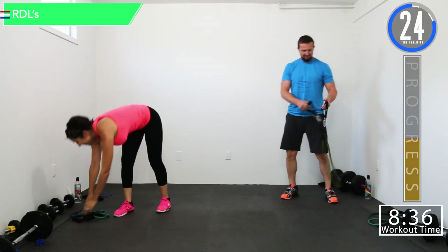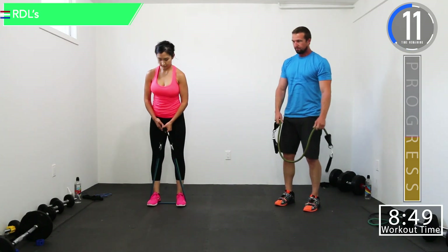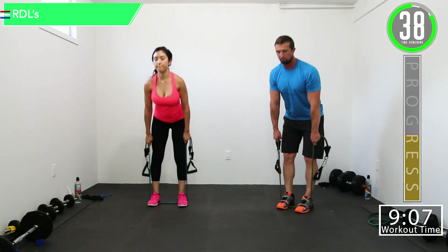There we go — that's how you push yourself. We're going back into RDLs right here. Let's get ready. Remember, bend at the hips, not at the back — we're not doing good mornings or Jefferson curls, we're doing RDLs. Come on, good controlled movements, have a slight bend in those knees, no straight knees. Come on, few reps left, 10 seconds, let's push it out.